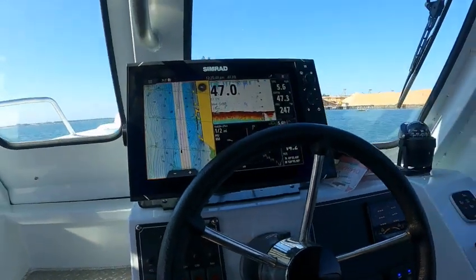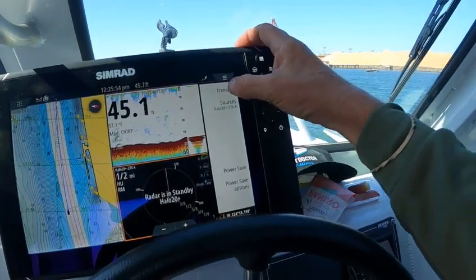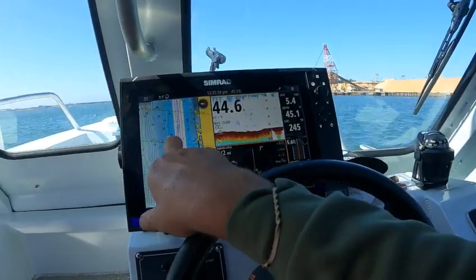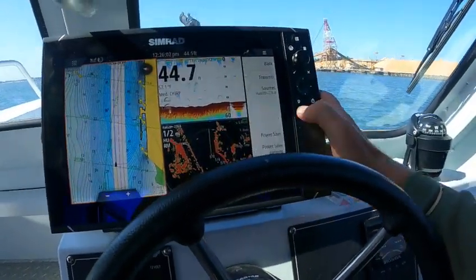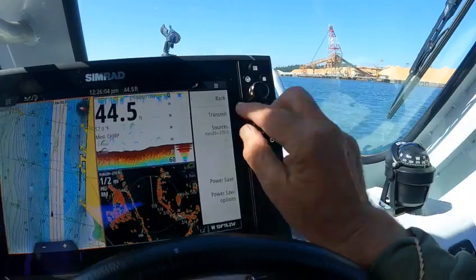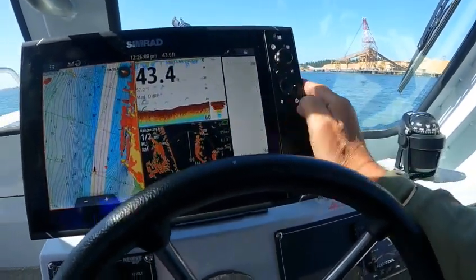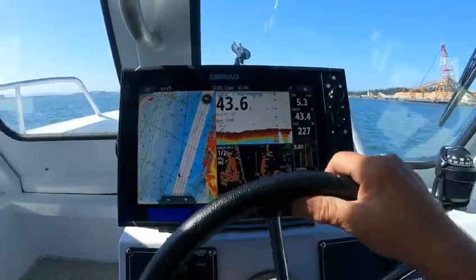If you want to activate the radar, just push that, hit your menu button, then transmit. If I want to touch this, that highlights orange — so you hit radar options, that's B, that's what I want — transmit, go back. So now I've got radar overlay — radar and fish finder.